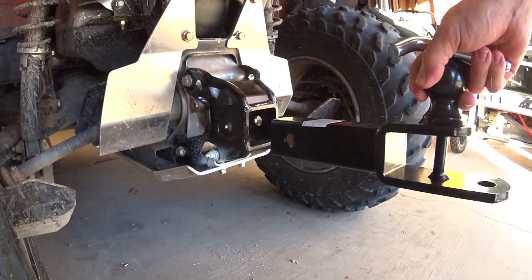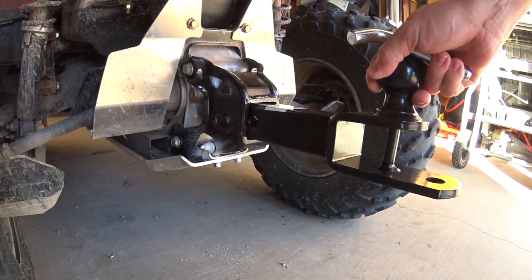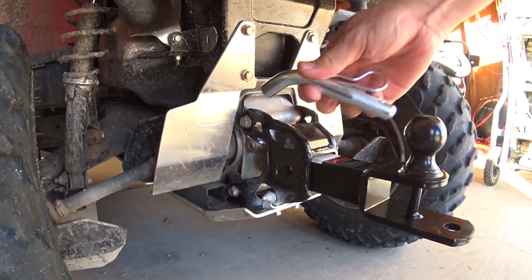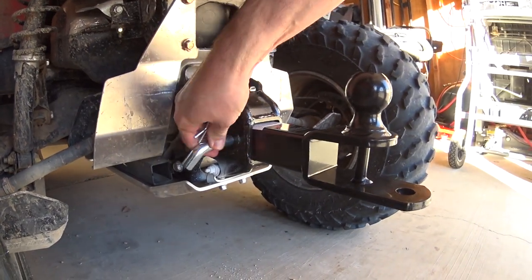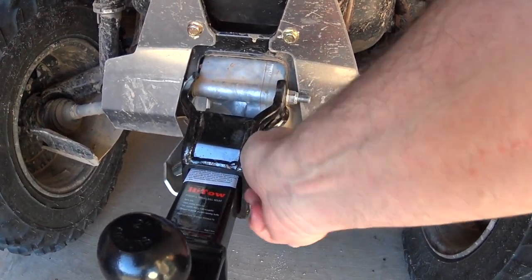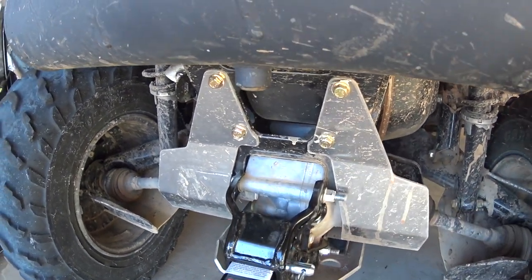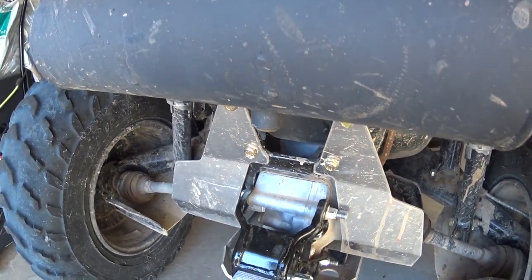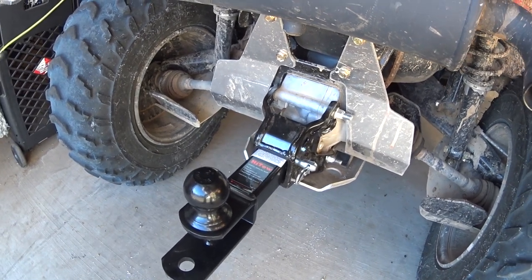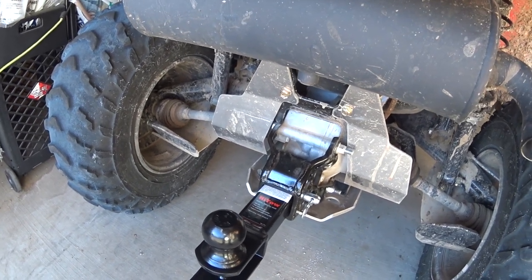So let me put this in the ATV and show you how it works. It slides in there and you can see where the hole is going to line up — it's pretty shallow, so it goes in just a little bit. The pin goes through, and then I put my clip on this side, and there you have it. Let's go see how this actually looks and works on the trailer — I'll take the quad over to the trailer and we'll hook it up.